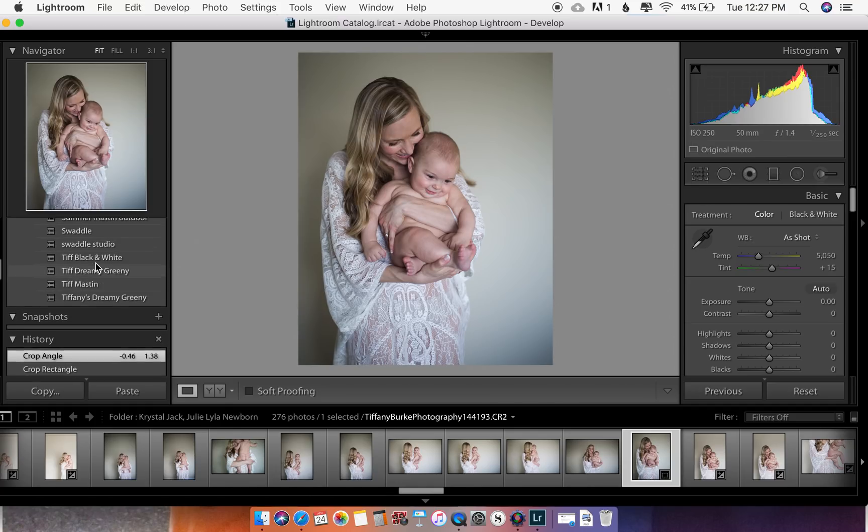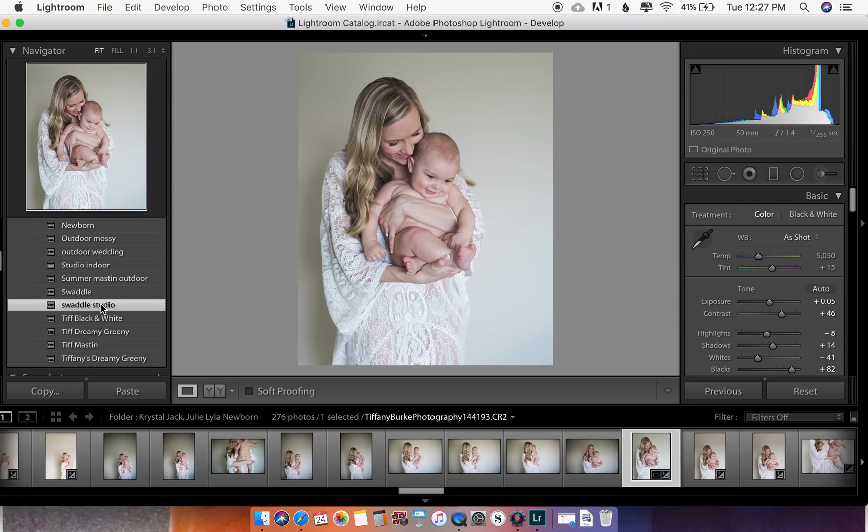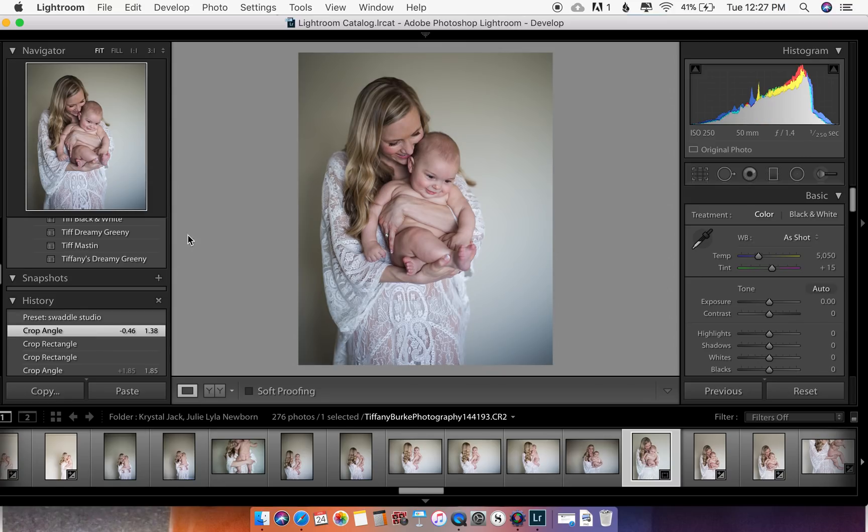Now I have my own presets over here that I've made, and I could easily just apply one and be done. But because you're here, I'm going to walk you through how to do that — how to brighten your image and then how to make a preset so you can save it for later.